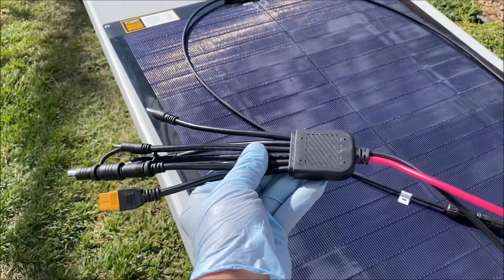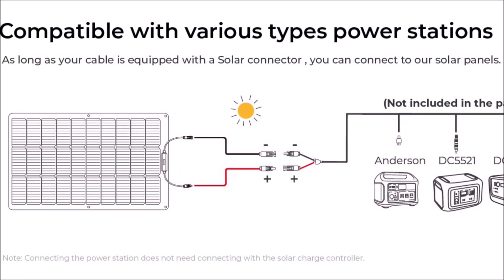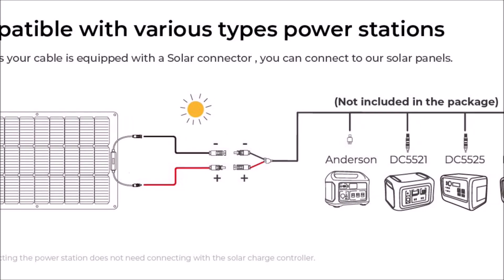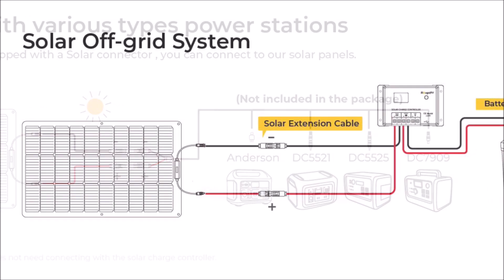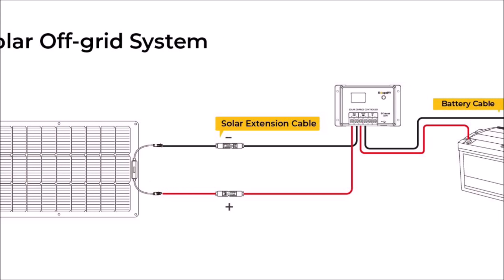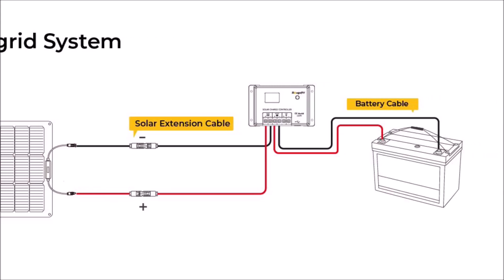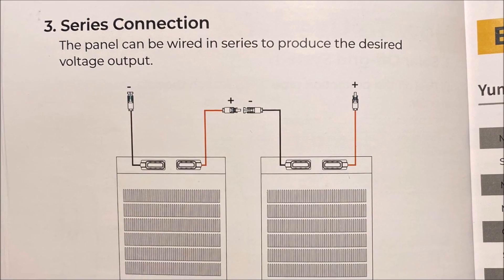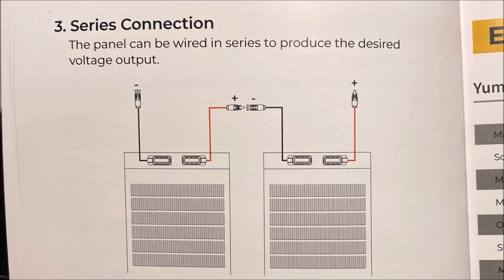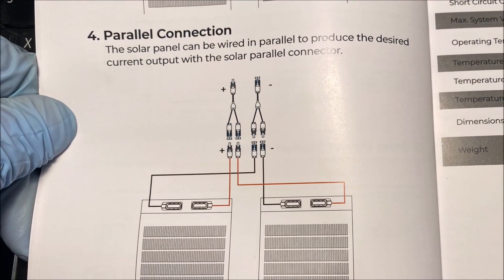If you have one of these multi-connector cables, sold separately, it will be compatible with various types of power stations and solar charge controllers. And because of the industry standard MC4 connectors, you can connect more than two of these solar panels in series to increase the voltage, or in parallel to increase the amperage.